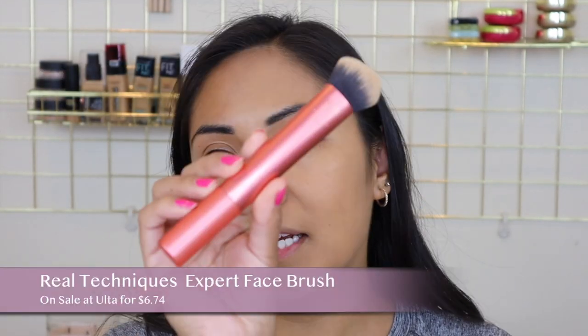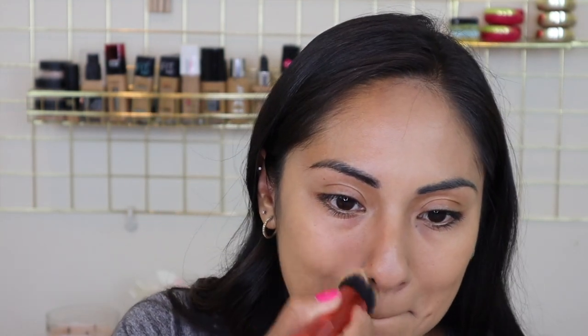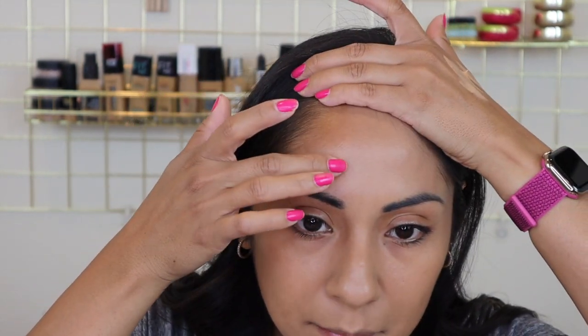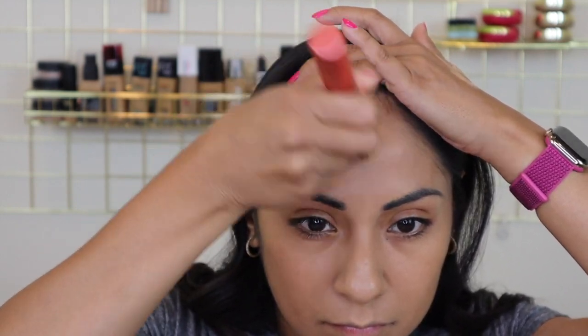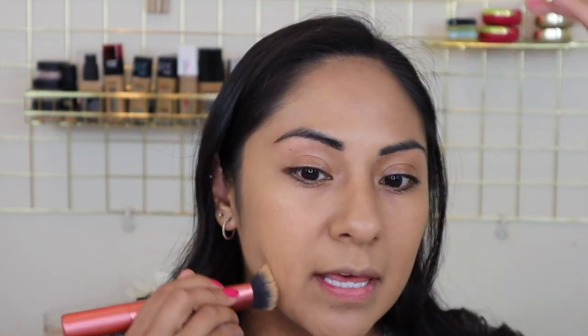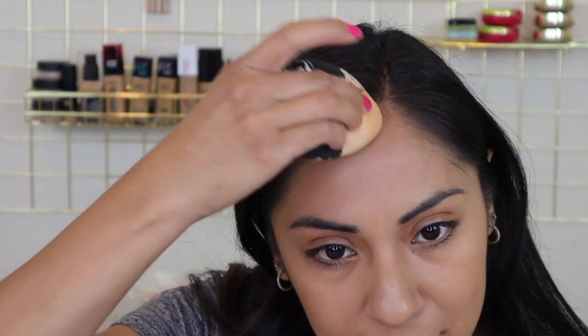I thought the sponge was going to drag it in weird ways. For the brush I'm going to use the Real Techniques number 200 — this is their Expert Face Brush — and I'm just gonna apply the foundation on my face and blend it in. I'm going to put a little bit on my forehead too. The brush is leaving some strokes here and there, so you really have to make sure you're using the brush in circular buffing motions. I'm going to go back in and blend everything out with the sponge to make sure there's a really nice even application all throughout.